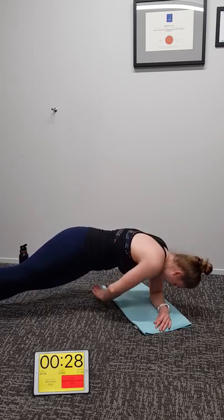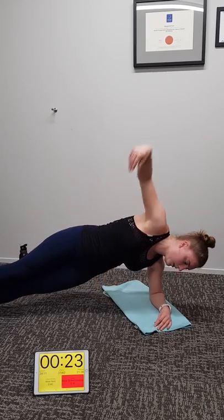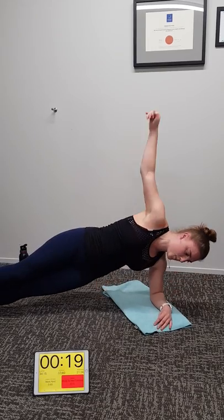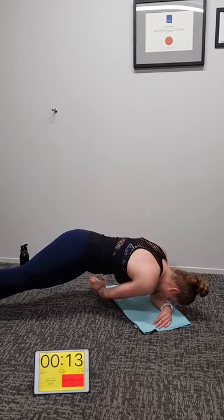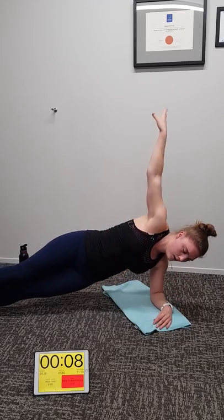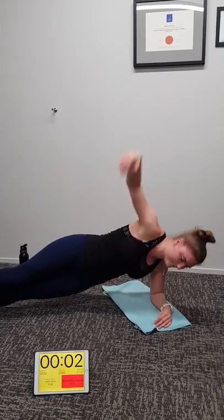Really get that core and upper body synchronised and working together. 20 seconds to go on this side Michaela, 18 seconds at home team. Come on, let's get this done. 12 seconds. Seven, six, five, four, three, two, one. Beautiful.